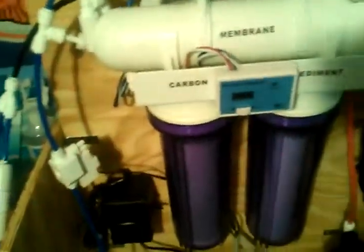It is a 75 gallon per day unit. I purchased a piggyback kit that I will be installing soon to make it a 150 gallon per day unit. All this stuff I got from AquaFX, along with the new gauge that I will be installing and the booster pump.